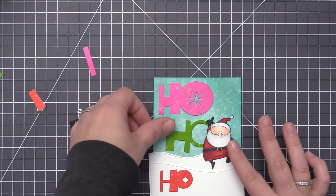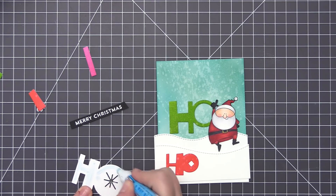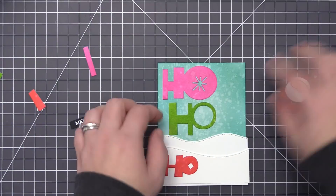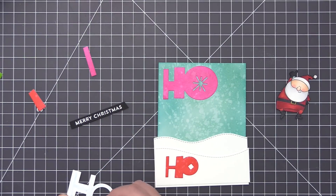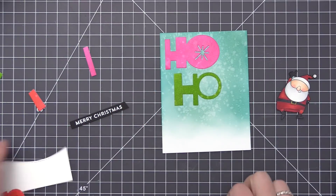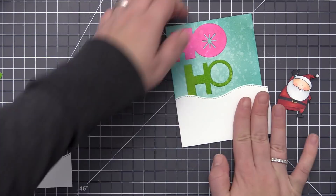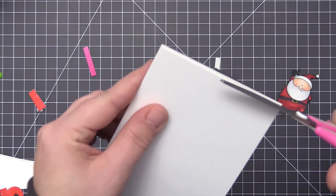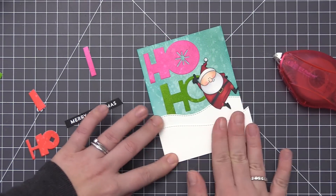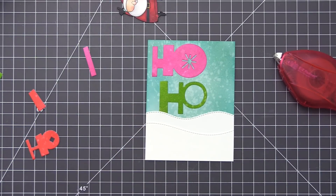I'm starting to add everything to the background. For the first HO — the pink one — I'm using liquid glue and attaching it directly to the sky. Then I'm adding the second one in the same way, moving it to the right so Santa will overlap it. I also wanted it to tuck down into the snow to look like a full scene, so I added the snow slightly overlapping it, then added the other piece of snow at the bottom, trimming off the excess. Now the entire background is completely assembled.